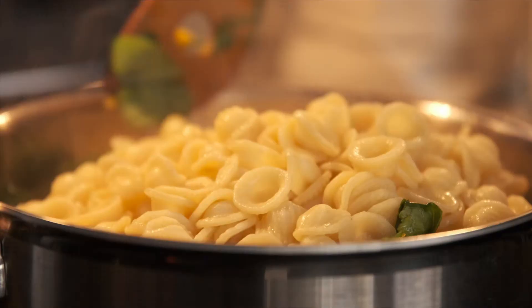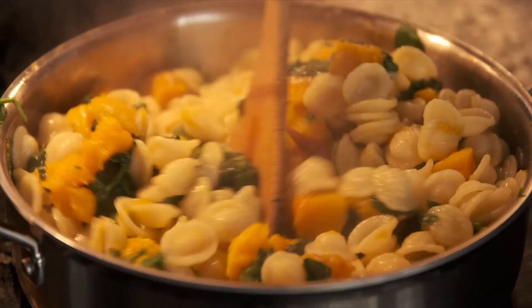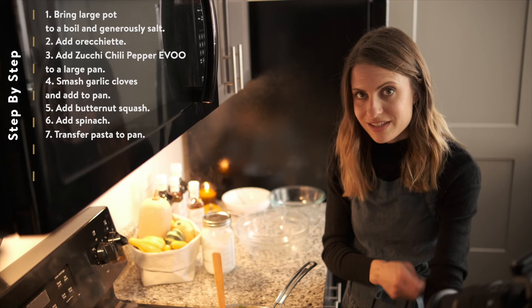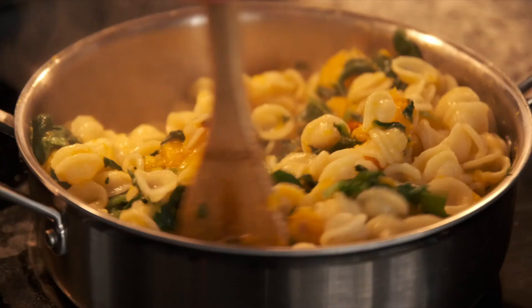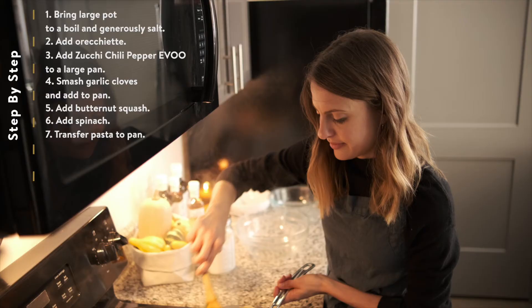Now our pasta is in here. We're going to mix everything up, and if it feels like it's a little dry, you can always add more pasta water. Now that we've got everything in here, I'm going to turn this back down on low and just let it cook for one or two more minutes so that everything is really melded together.